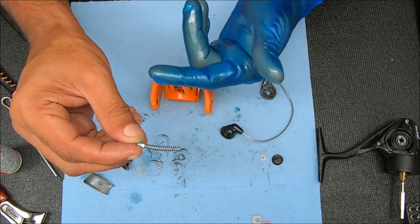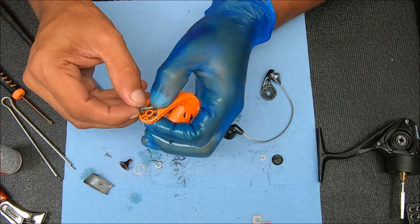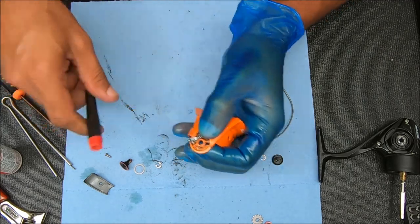For the pivot arm, I'm going to add a little bit of grease to the bottom part where it interacts with the spring, and a little bit on the top where it goes inside the bail arm. Stick that on top of the spring just like that — that's how it looks. Stick it in, making sure it's under the trip arm. That's kind of how it's going to look.